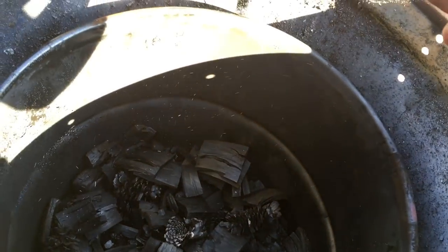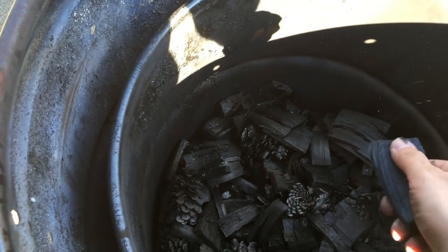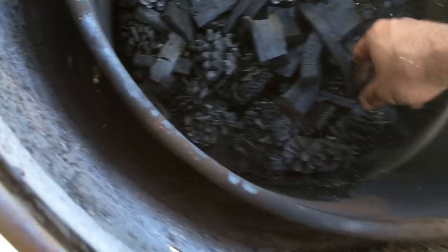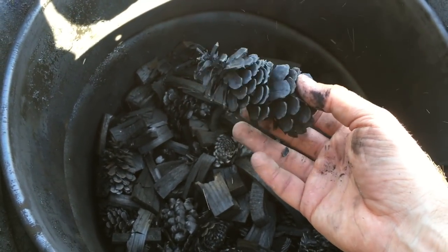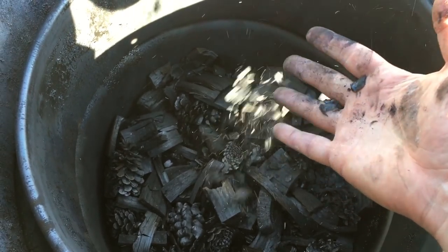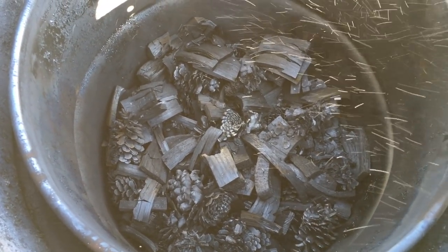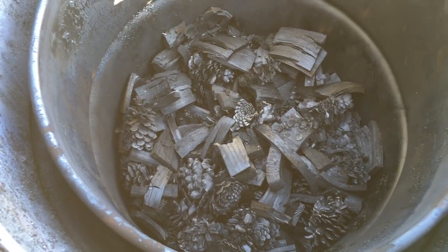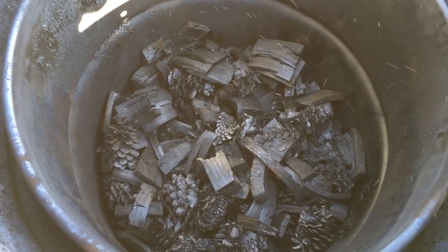No brown. There's a little brown in that one. These things are cool — that's what I like doing with the pine cones. It shatters. That's what you're looking for: that glass sound when it shatters. It dropped almost 40% this time. There was a lot of air in there, so that's probably why — air space. But that's how you make the charcoal for the biochar.